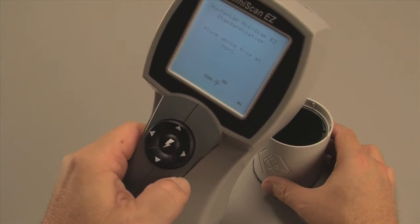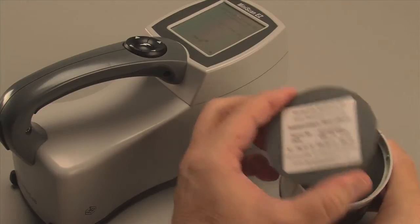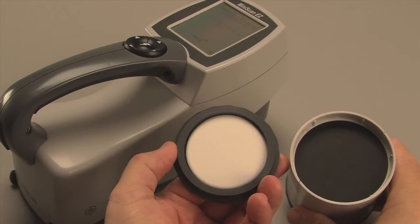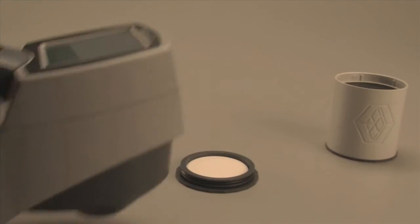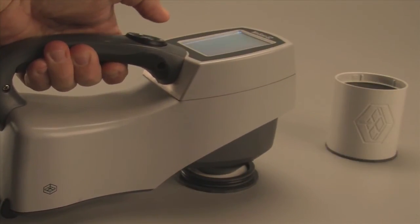The next prompt will ask you to place the white tile at the port. This tile is located in the calibration cylinder's end cap. Again, ensure that the tile is placed flat against the nose cone. Press the center Go button.